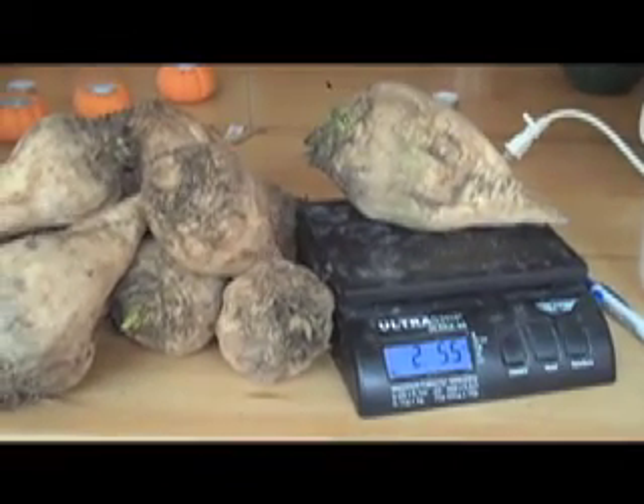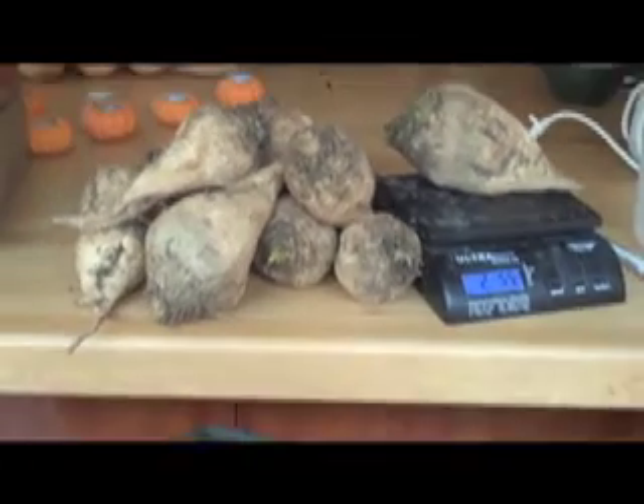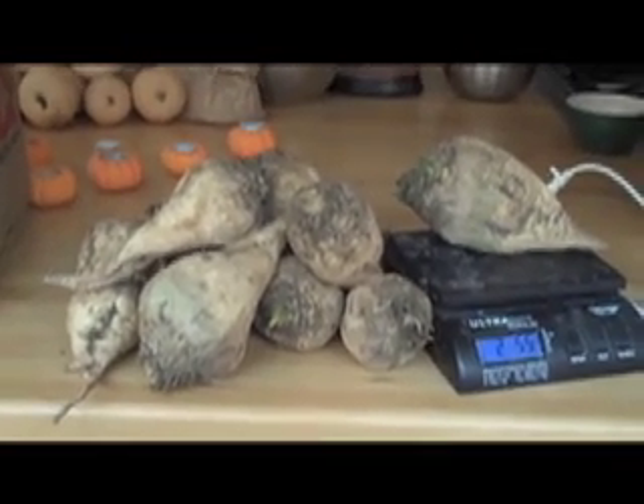All right, test number one: 15 pounds of sugar beets. This is what 15 pounds looks like, so we are hoping to get some sugar from that.